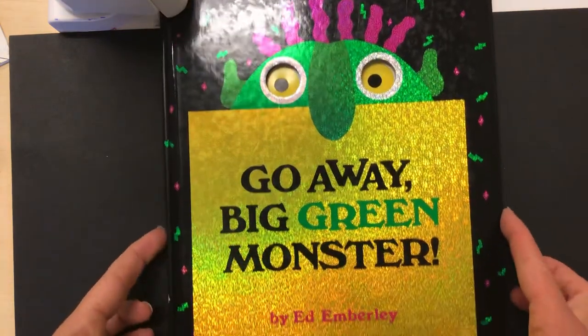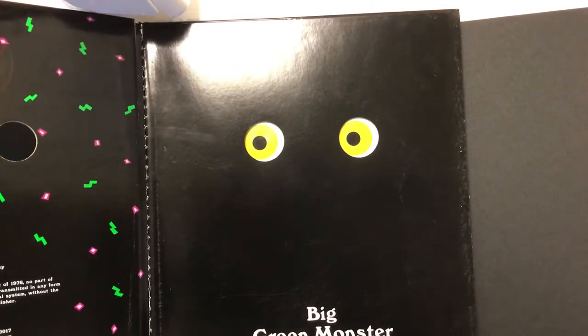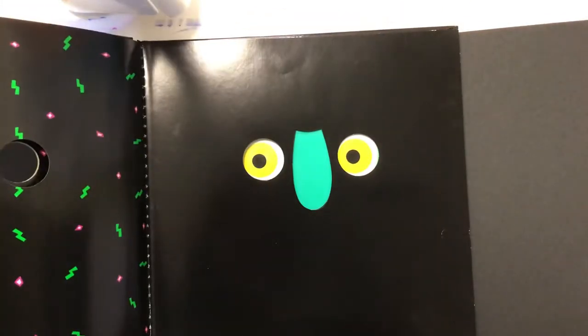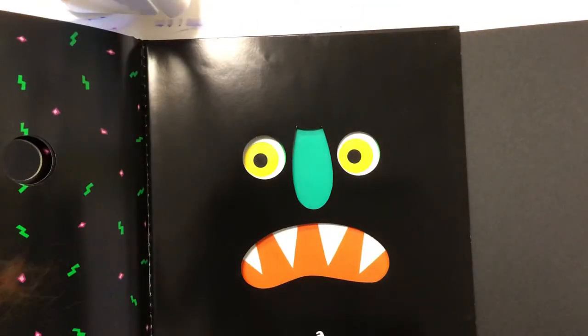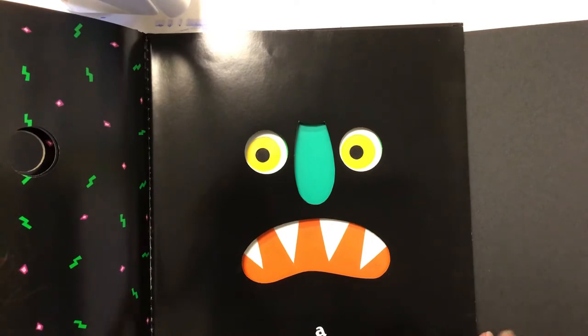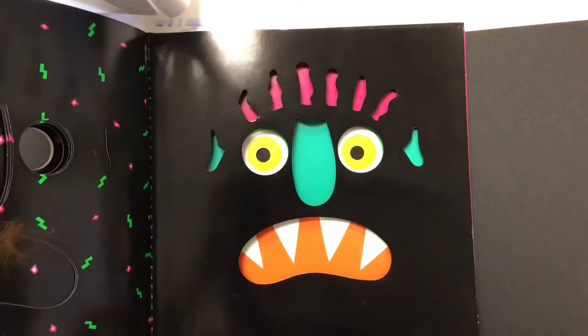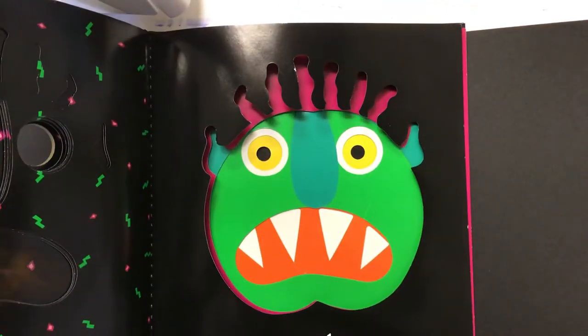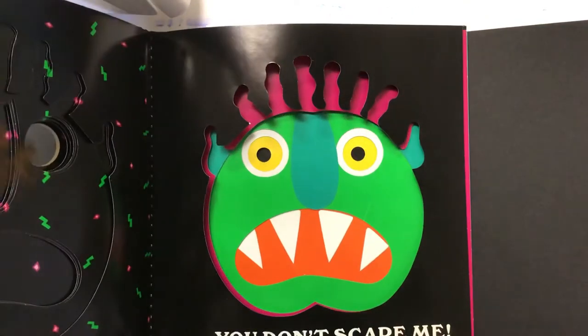So again, Go Away Big Green Monster by Ed Emberley. Big Green Monster has two big yellow eyes, a long bluish greenish nose, a big red mouth with sharp white teeth, two little squiggly ears, scraggly purple hair, and a big scary green face — but you don't scare me.